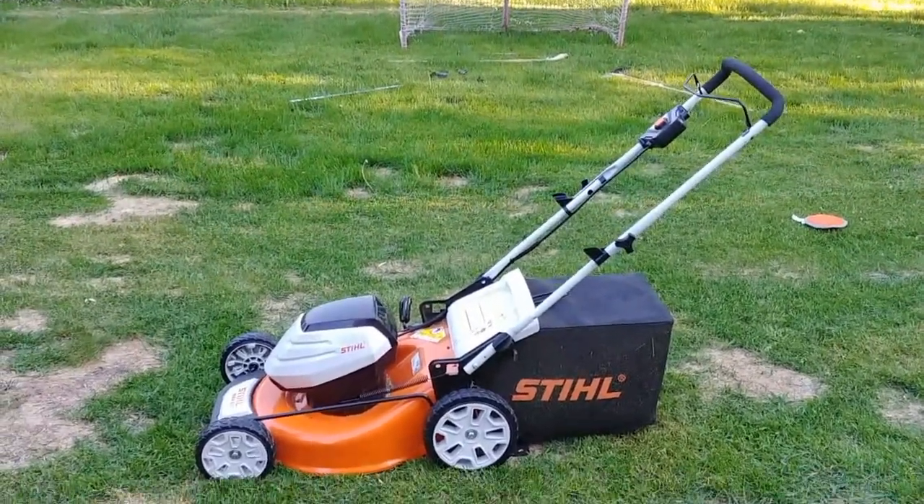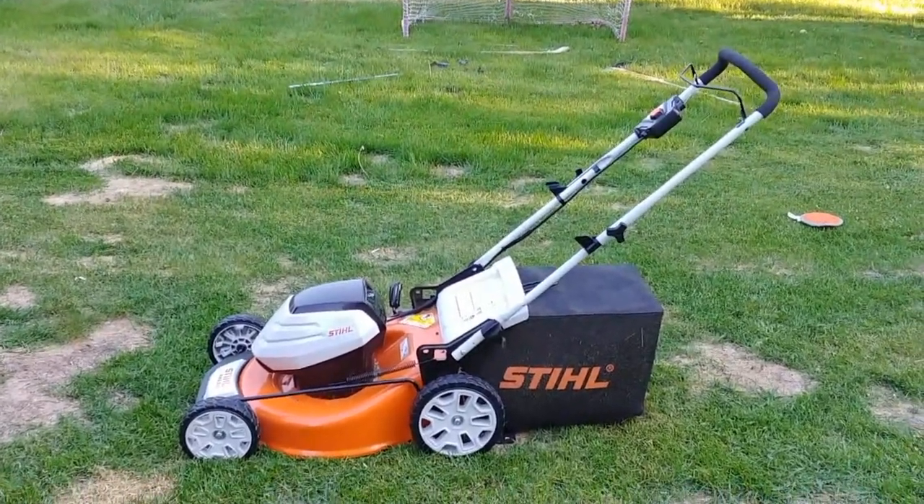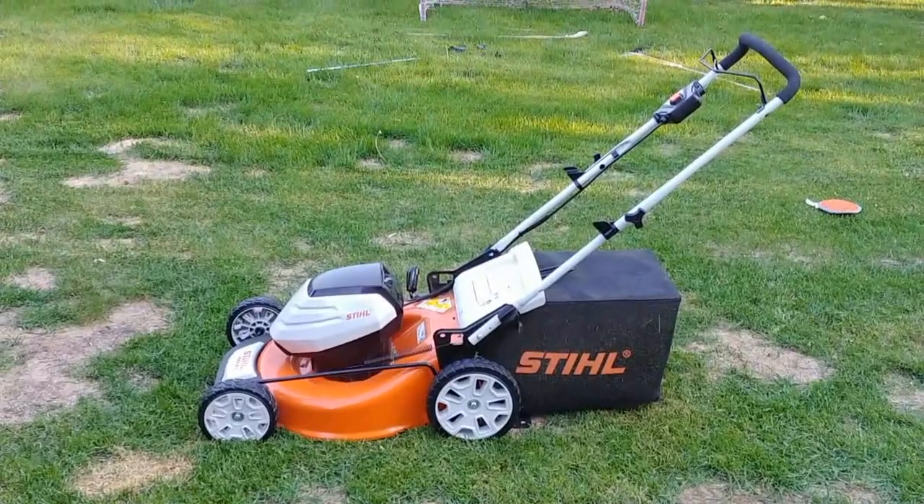When it started to break and I couldn't find parts for it, it hit the curb. I thought to myself, I'm going to go back to gas. What a mistake.